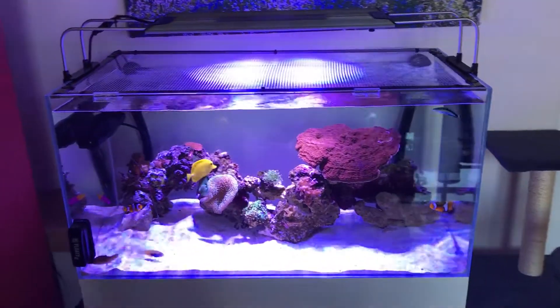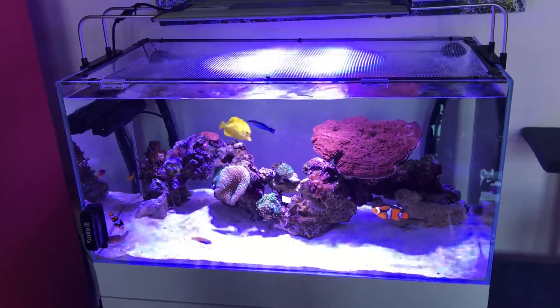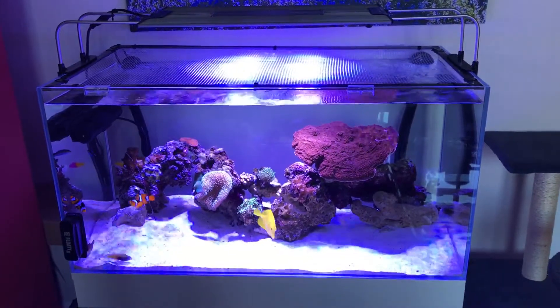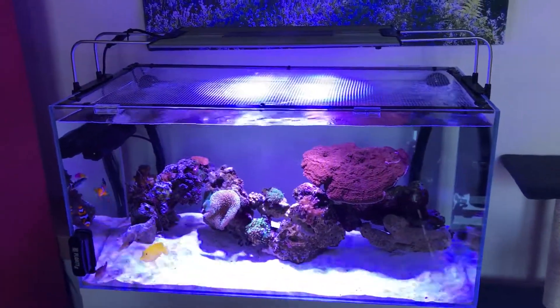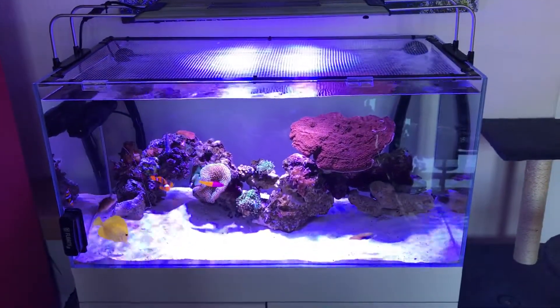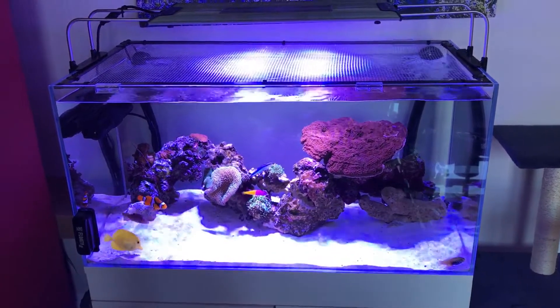Other key factors: you may want a UV sterilizer. I went with a TMC 300 for this tank, again around £140. I don't have any reactors running on this tank — I use carbon in a bag, which is around £10, lasts me a month, and it comes in a box by Fluval.